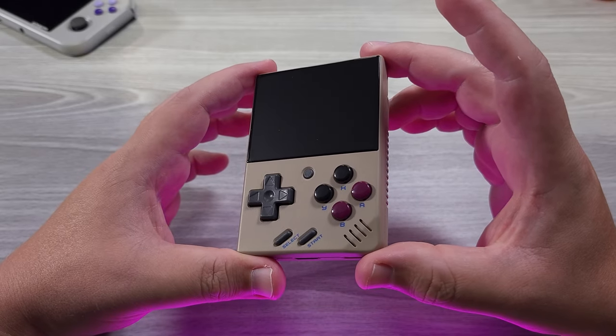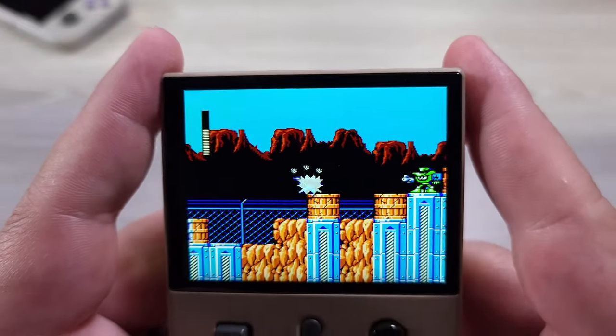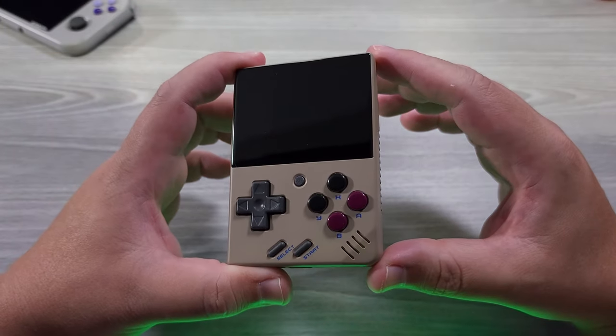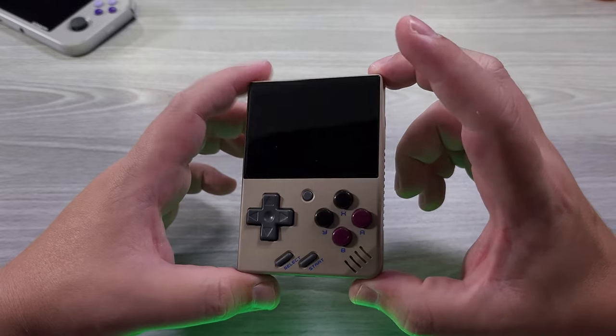Hello everyone, my name is the Fox. In this video I'm going to be reviewing the Miyu Mini. This is a device that deserves all the praise that it can get. For what it's worth, there are two things that I don't like about the device. Otherwise, inside of its price bracket at around $50 — I paid $54 for this shipped — it's in a league of its own. This device is sensational.